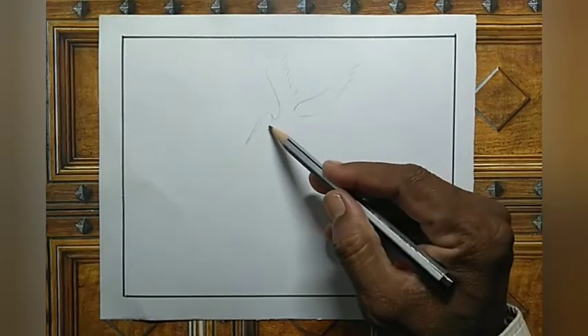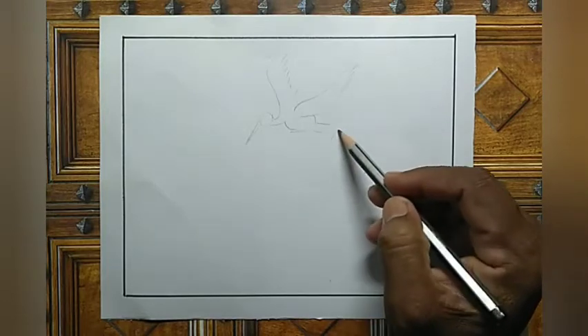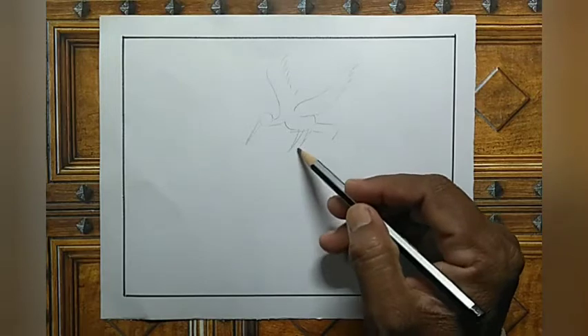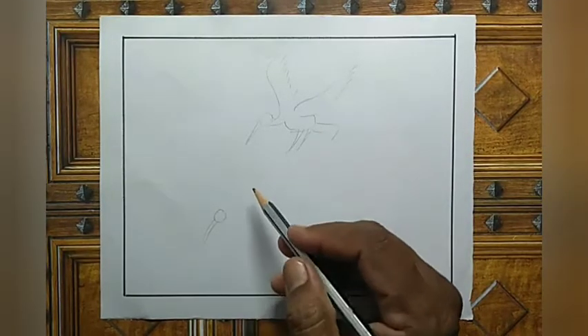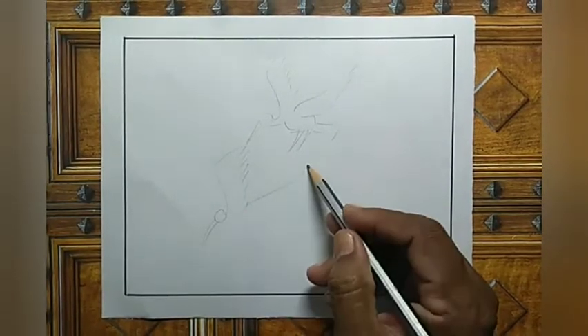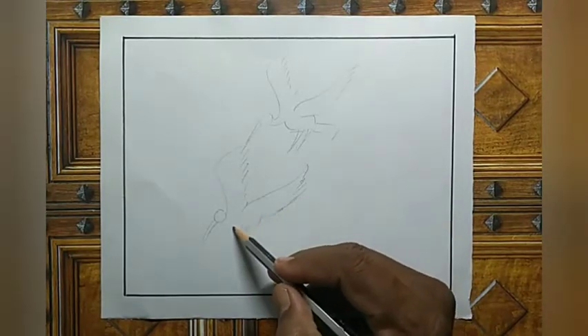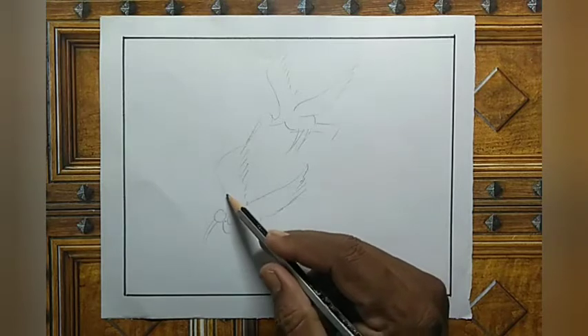See the neck part and body part, tail part, legs. And again one more bird, big rings. Now body, neck part and body part.